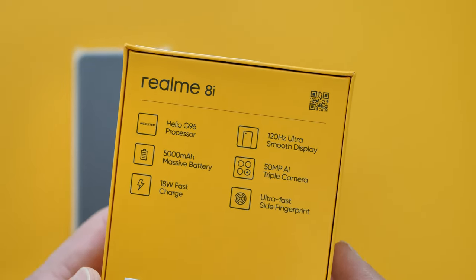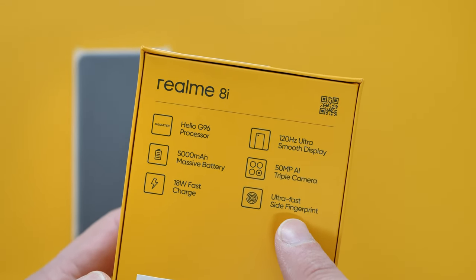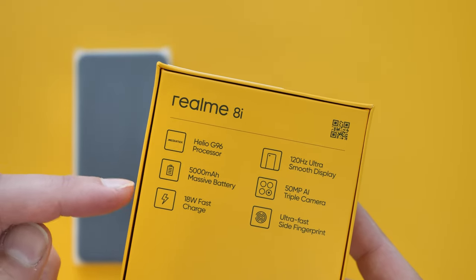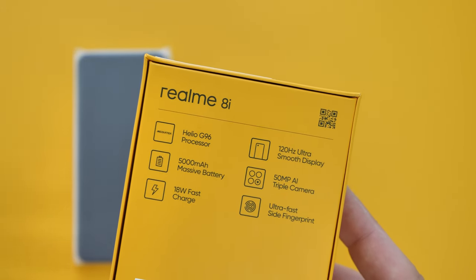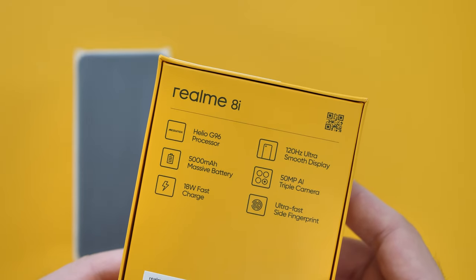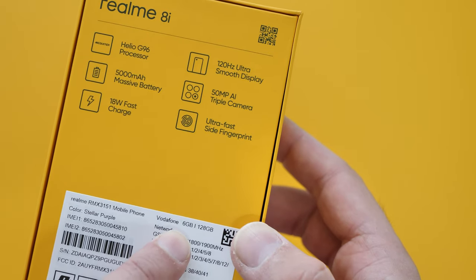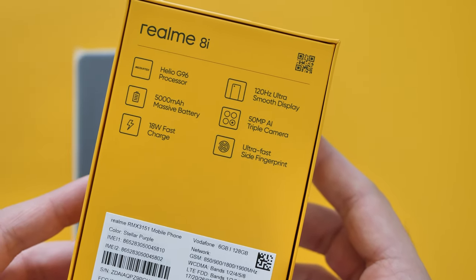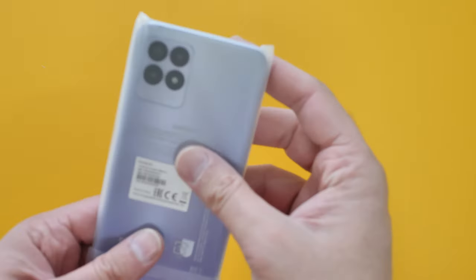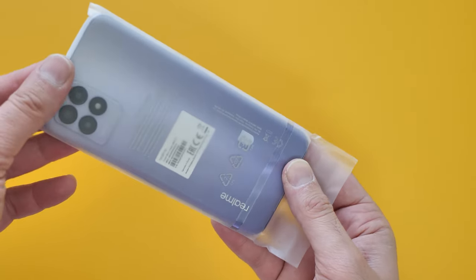A quick run-through on the specs: 50 megapixel AI triple camera, an ultrafast side fingerprint sensor, 5000mAh battery, Helio G96 making its debut in Europe, 120Hz ultra-smooth display, and 18-watt fast charging. This one I have is 6GB of RAM and 128GB of internal storage in Stellar Purple. Let's take a closer look at this budget smartphone from Realme.